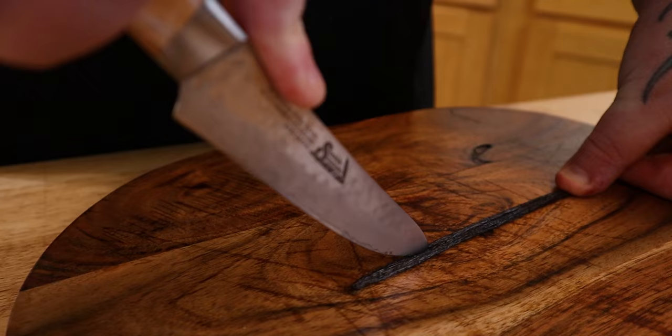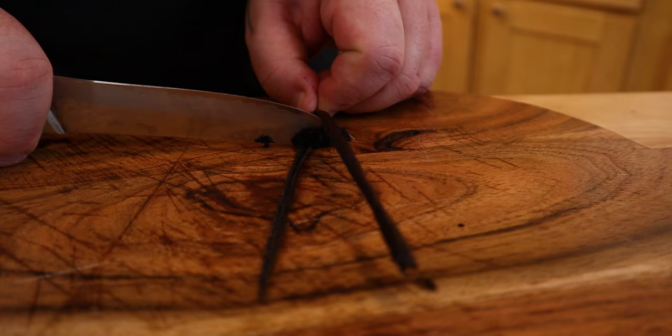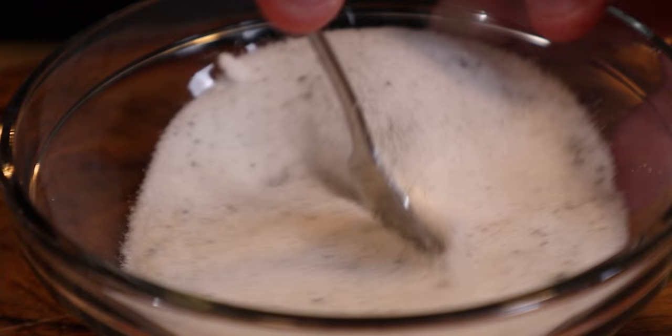We're going to start with three quarter cup of sugar and one vanilla bean, and I'm going to incorporate them into the sugar. That's important because we don't want any clumps of vanilla bean in our cookie dough.